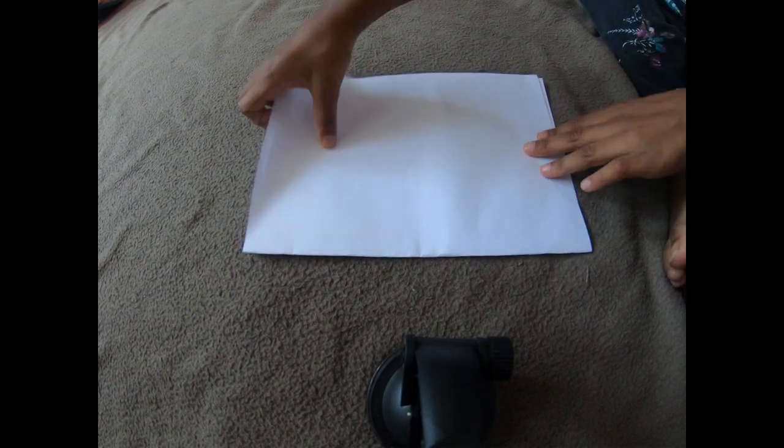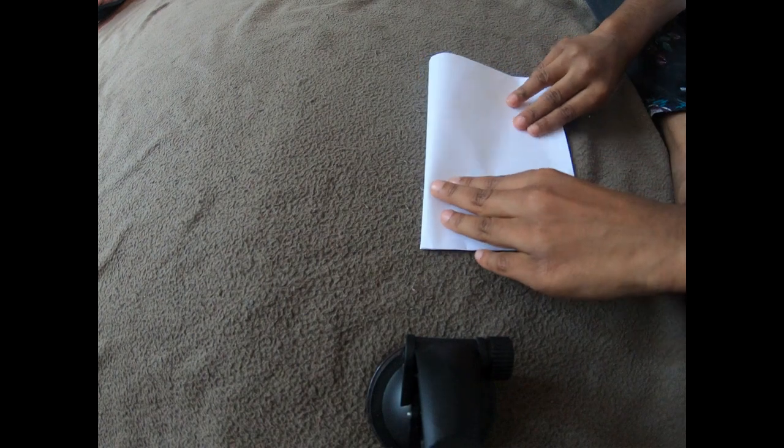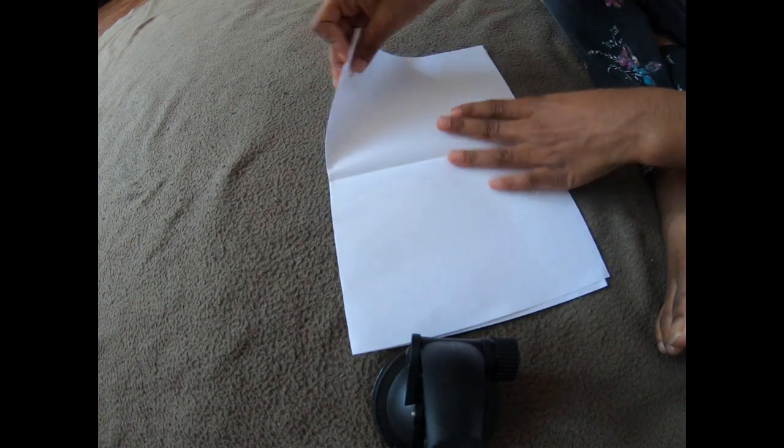First fold the paper like this. Then fold the paper like this. Unfold the paper and fold the two sides like this.